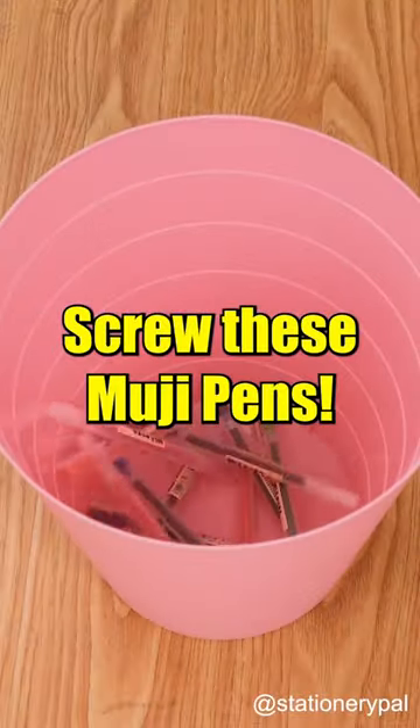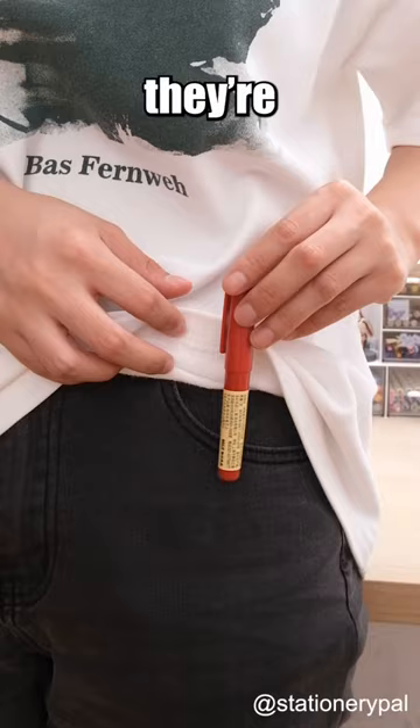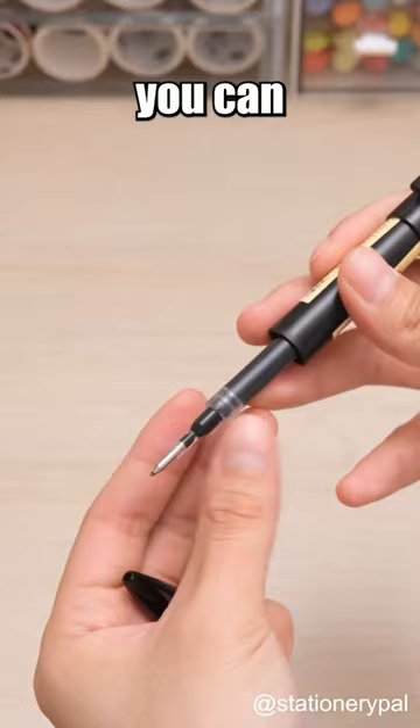You've got to try these Muji Compact Pens. With their compact design, they're incredibly convenient to carry around. No matter where you go, you can have them with you. Plus, the pen body color matches the ink color perfectly. Writing with them is an absolute breeze.